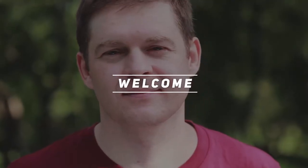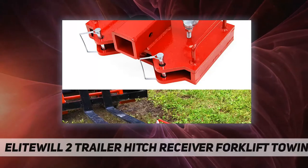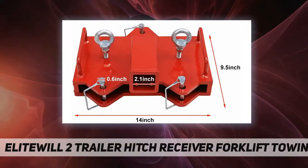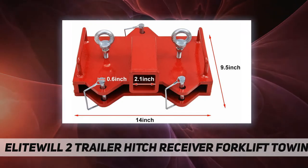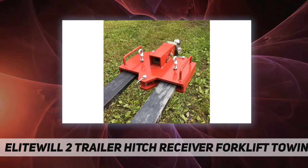Hey, welcome back to my channel. A Light Will 2-inch trailer hitch receiver forklift towing dual fork hitch receiver is designed to transform your pallet forks into towing implements, hooking up to large trailers and other heavy-duty towable implements.